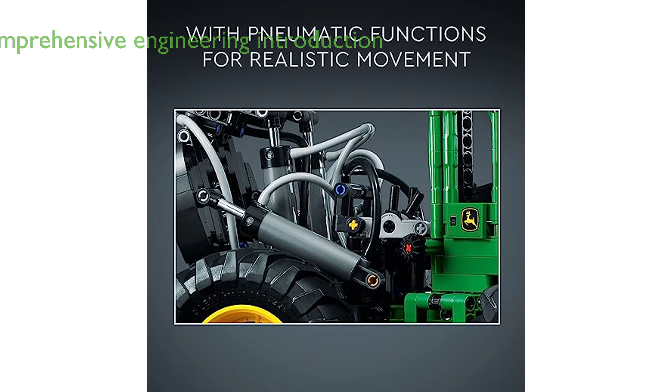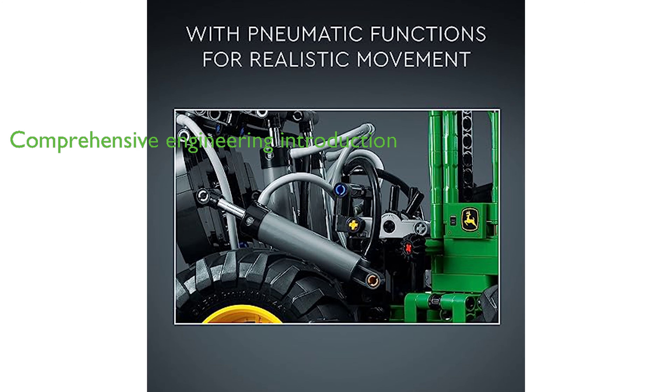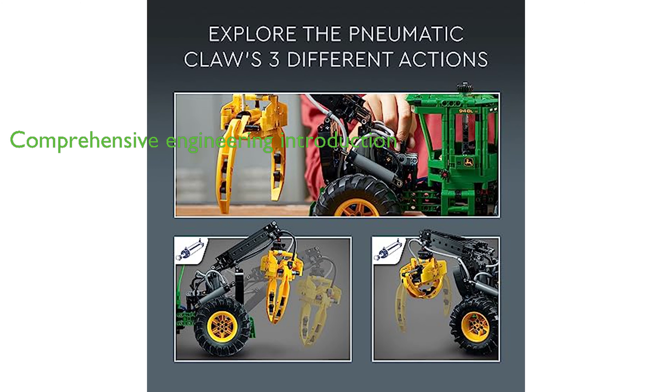With 1,492 pieces, this Lego Technic model set offers a comprehensive introduction to the universe of engineering in a realistic and approachable manner. The product has been highly rated by customers, with an average review score of 4.8 out of 5, indicating its high quality and user satisfaction.